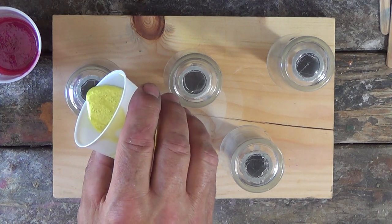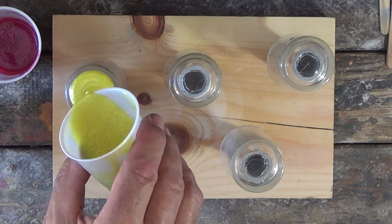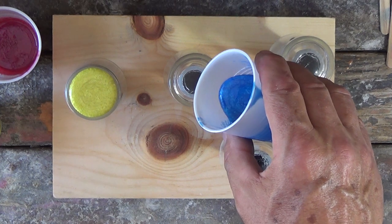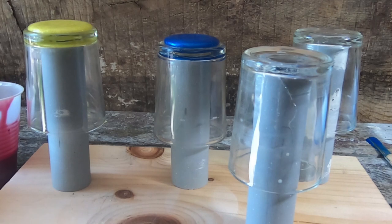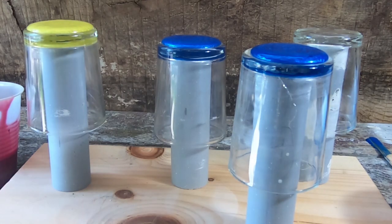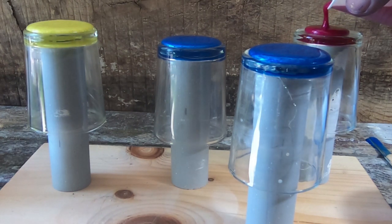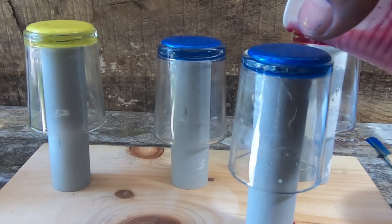I'm just going to start out with different colors. Basically I'm just filling the top up here — I'll do two blues here, they don't have to all be the same. Do a red on this other one here.